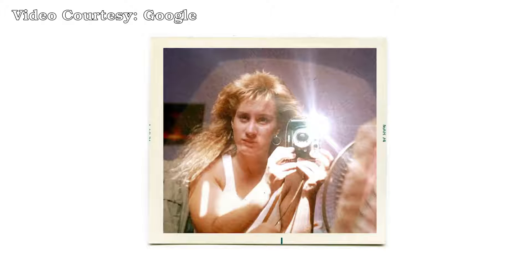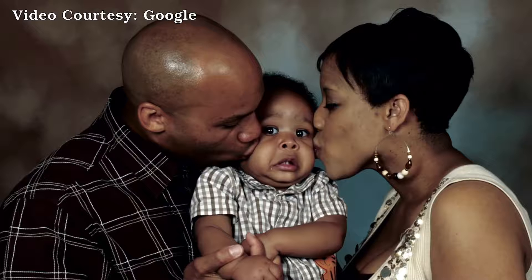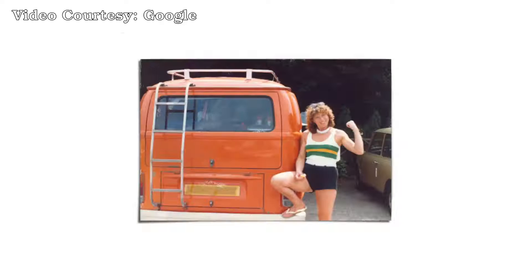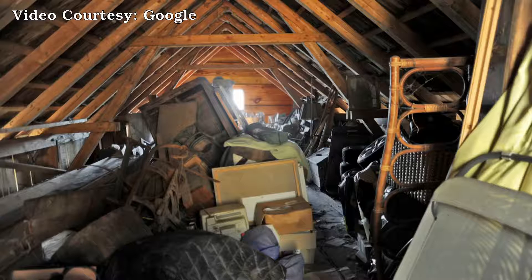And selfies, before they were called selfies. These fragile pieces of paper are your memories. They're your family. They're your history. They're your regrets. So it's a good thing all those precious memories are safely backed up — nope. They're in a box in the attic, which is like the 87th best place they could be.